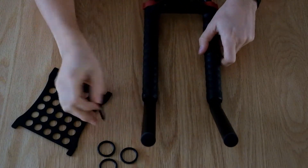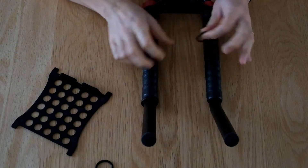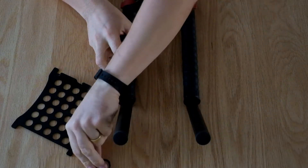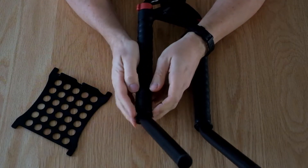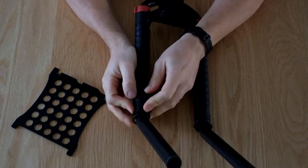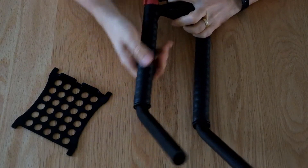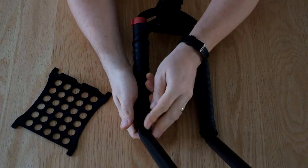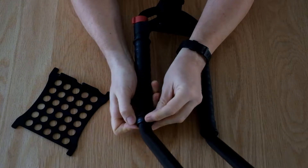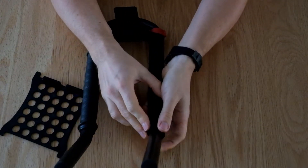Once you've removed it, you then need to take two o-rings and slide them down one side and two down the other. On each side, just roll the o-rings up the padded section — one all the way to the top and one just on the tape. Do exactly the same on this side.